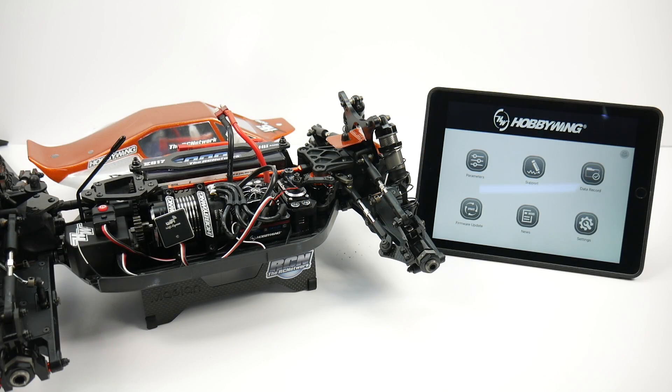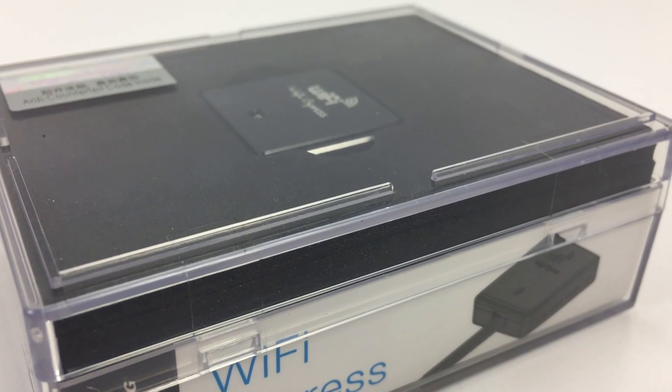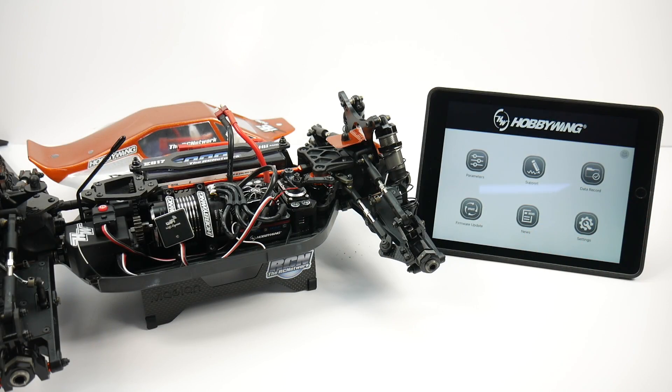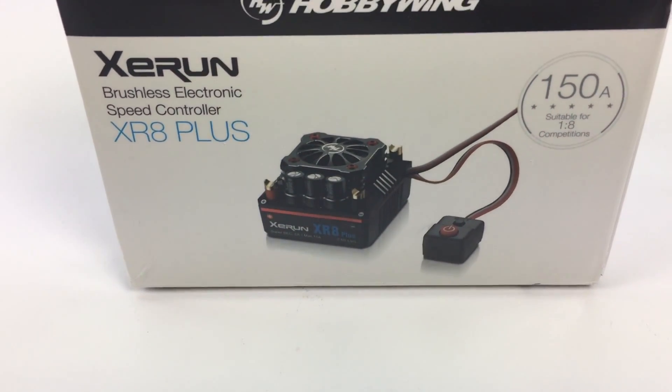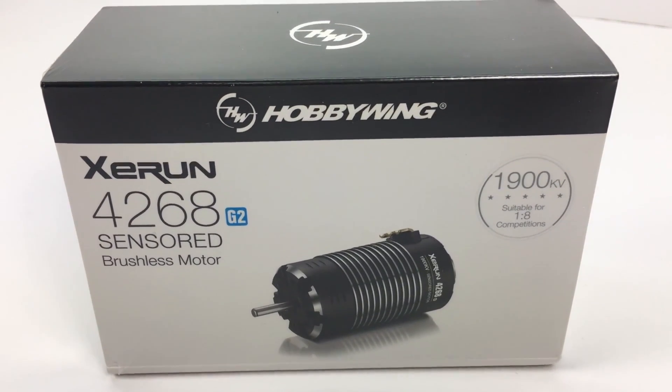Hey guys, Rich here from TheRCnetwork.com and in today's video we're going to be taking a look at the Hobbywing Wi-Fi Express, and specifically how I use it in my HB Racing E817. I have it hooked up with a Z-Run XR8 Plus Speed Control and their 4268 Z-Run 1900 KV motor.